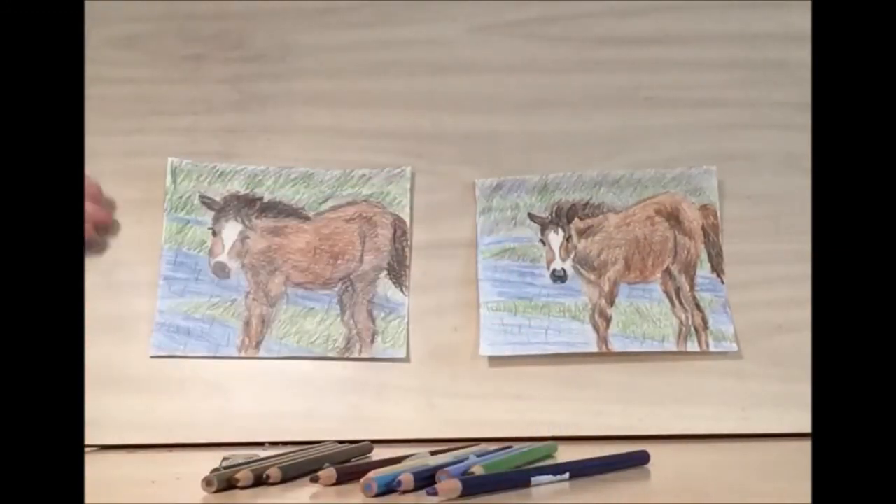And there you have it — that's our horse. Thank you for joining us. We hope to see you at more Library Drawing Parties; we have them every Wednesday at 7pm. Keep being creative!